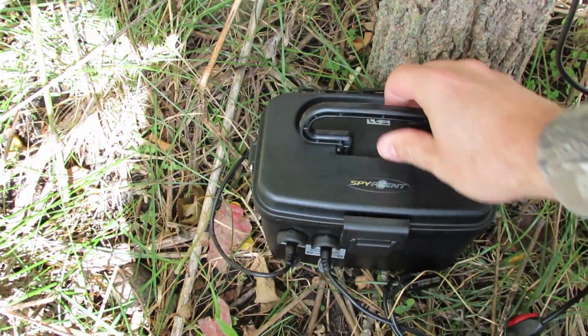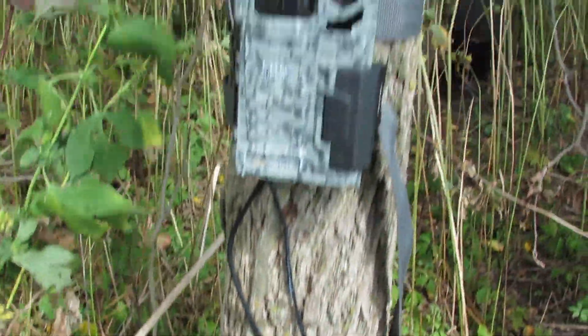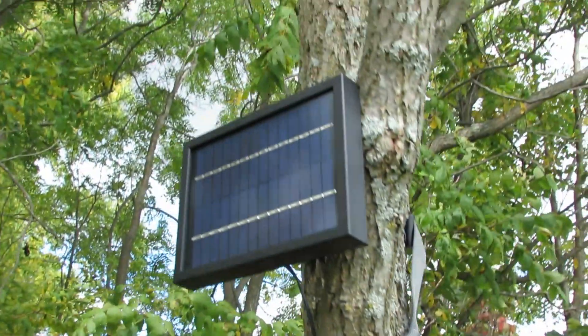Be sure that the connection is secure. Now your solar panel is connected to your battery box, providing a valuable trickle charge, and your camera is supplied with months of power thanks to the 12-volt battery.